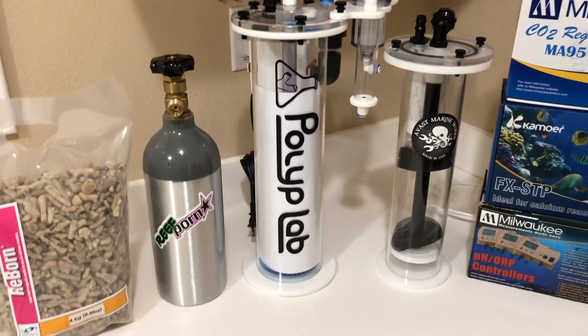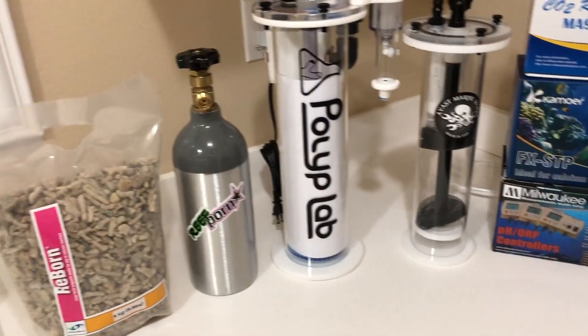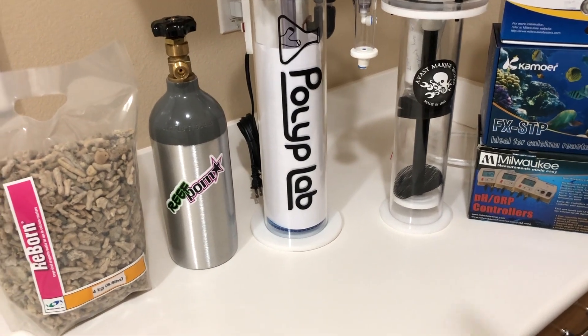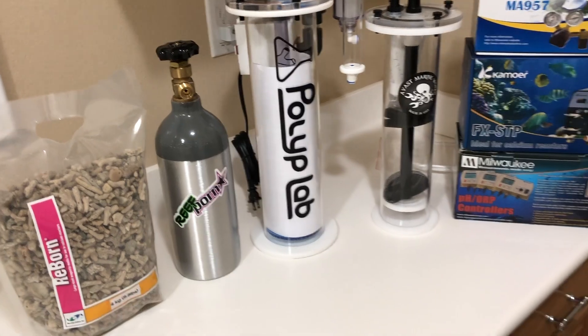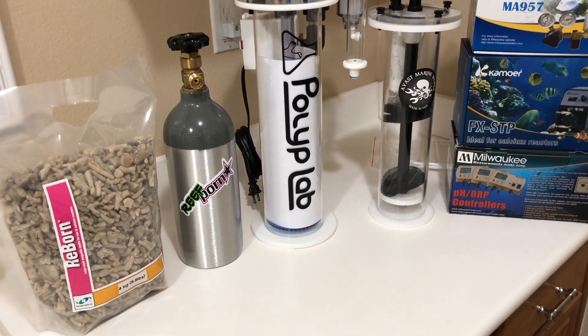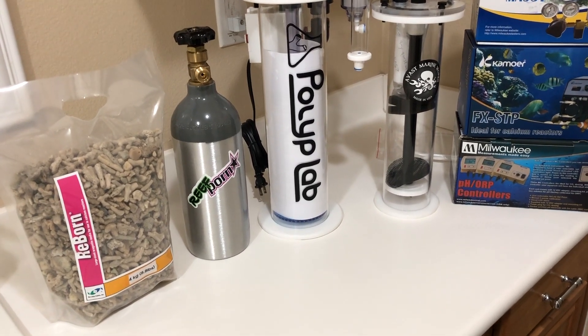Hello everyone and welcome back to Eat Sleep Reef. In today's video, this is one I am beyond excited to bring to you, just because it's been in the works for at least four months already. This is what I'm going to be calling one of the final legs of the experimental phase for the JBJ 45.